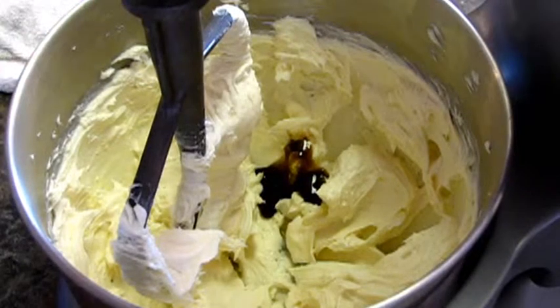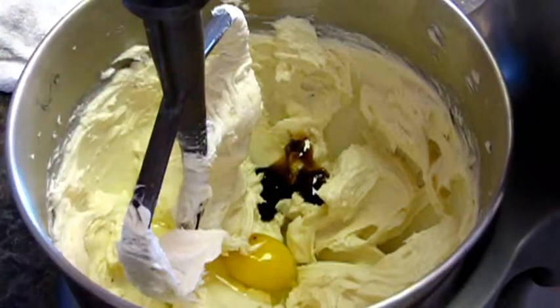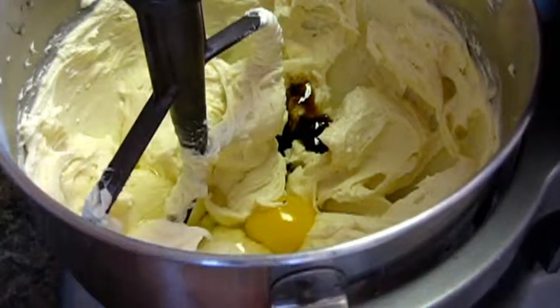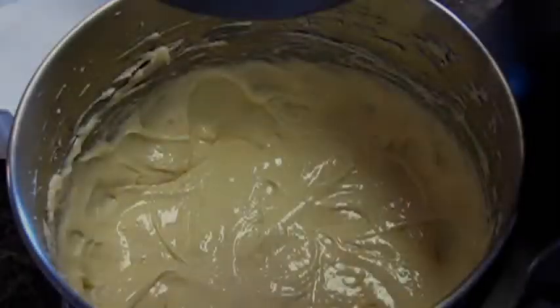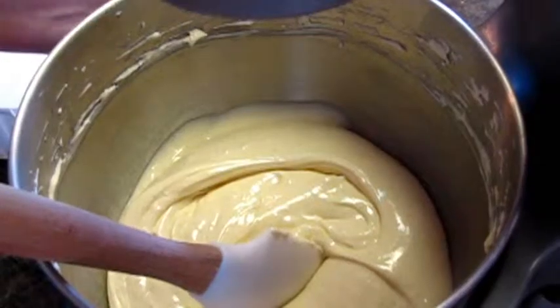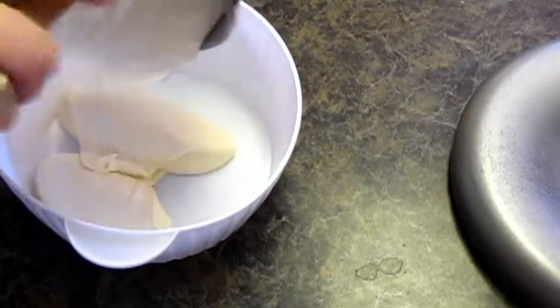I'm going to go ahead and add our 3 eggs, mixing in each one at a time so I don't have one big sloppy wet mess. Because I still need this bowl for my streusel topping, I'm going to pour the filling into another dish and just set it off to the side.